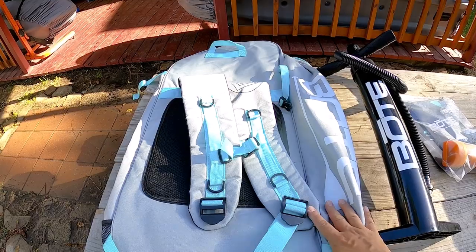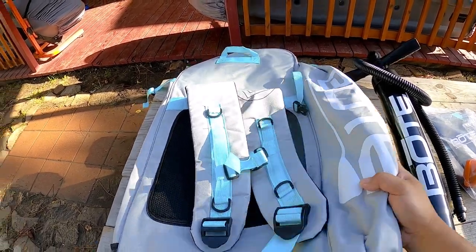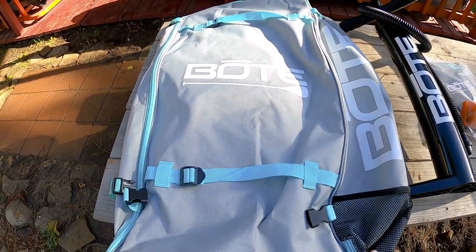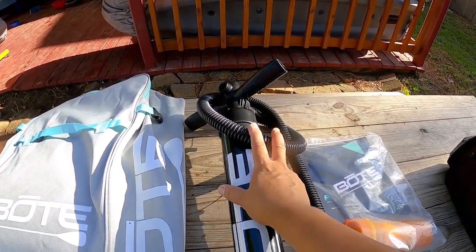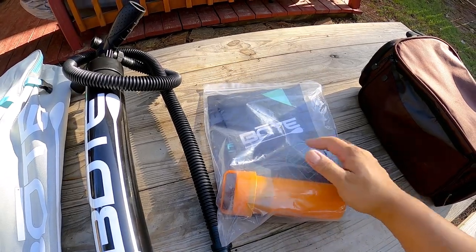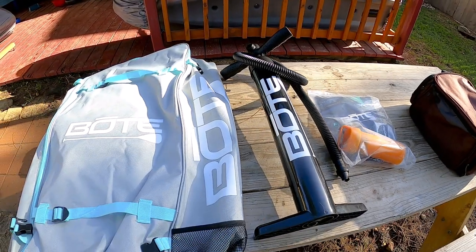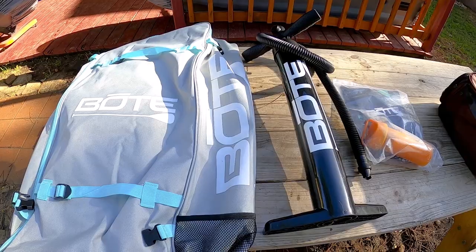Right out of the box, this is what comes with it: a nice backpack travel case — it's a beautiful, very sturdy bag. It also comes with a hand pump, an owner's manual, and a repair kit. That's what's included in the bag whenever you buy the paddleboard, and it also comes with a three-piece paddle.